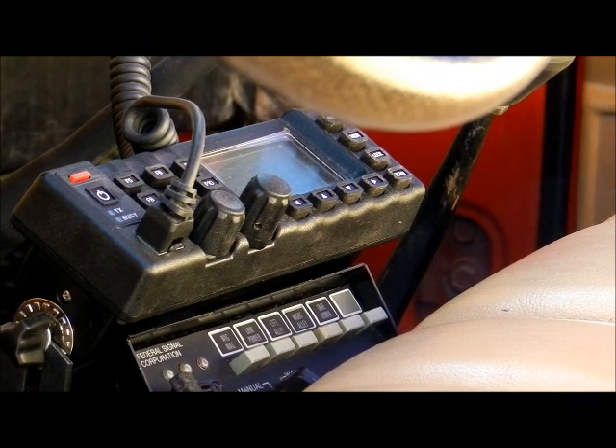Kind of hard to get a good focus on this, but inside the cab there's the radio and lights and siren controller mounted down on the hump. I tried to get a console in here but with the four-wheel drive and the stick shift and the small cab it was just impossible. So I had to mount them on gimbals off the floorboard — no place else to put them.